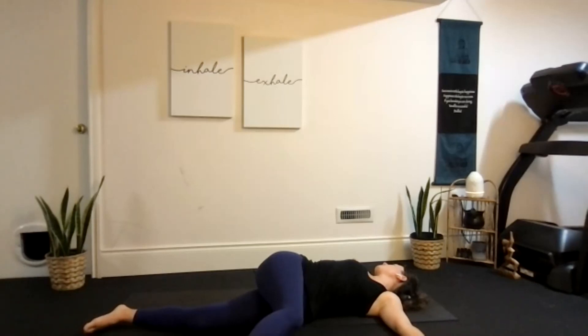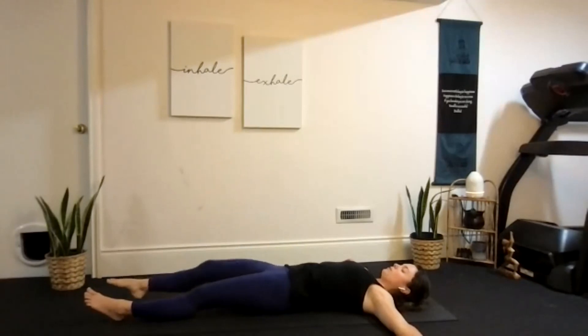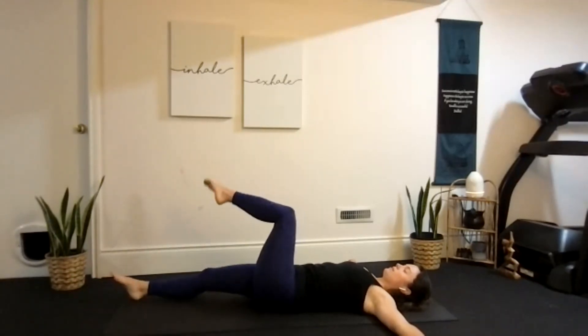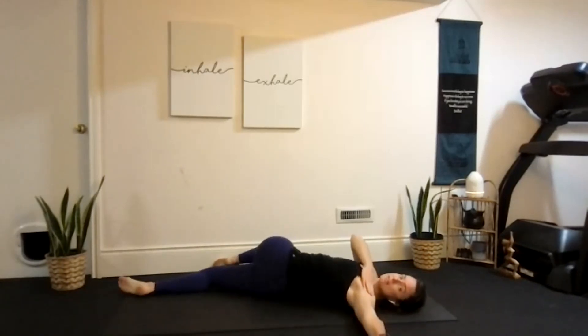Inhale to lift the knee up, exhale to lower down. We'll do the other side — inhale to lift the left knee, exhale lowering over to the right. Make sure that shoulder is trying to stay down to the floor, relax that top leg, and look over the left arm.